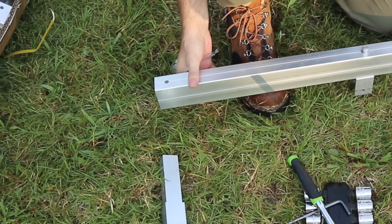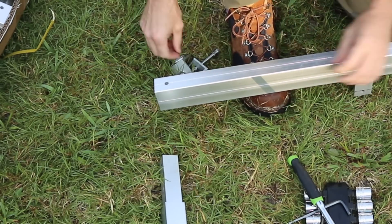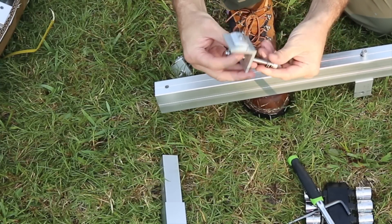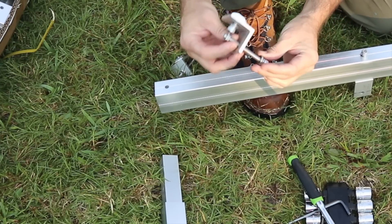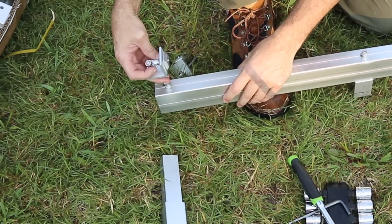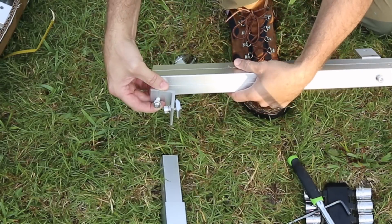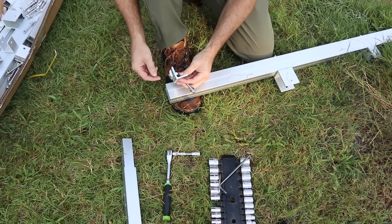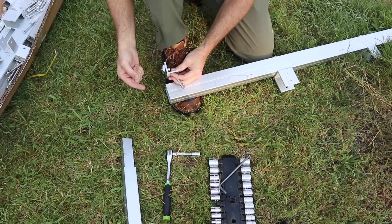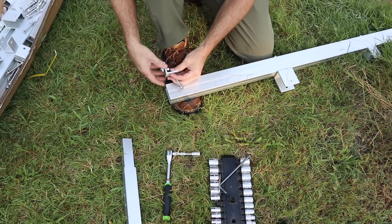Next, we're going to flip this down so the brackets are facing the bottom and connect the rail brackets through. These already have a bolt attached to them. The one on the bottom is going to go exactly like this. Do the same on the top, except the bracket clamp is going to face outward on the top one while it faces inward on the bottom one.